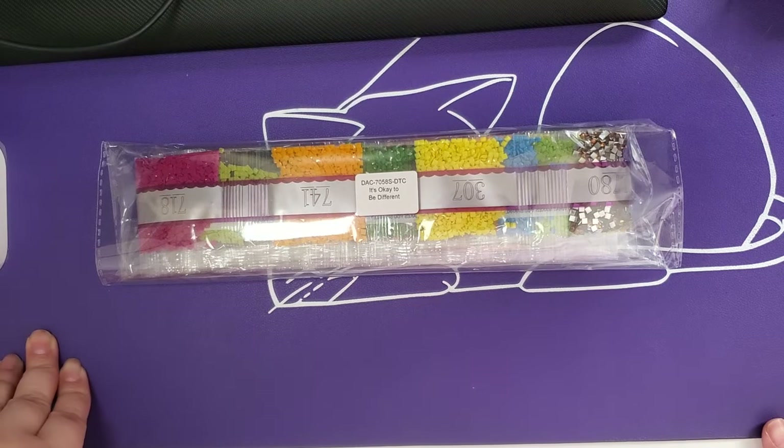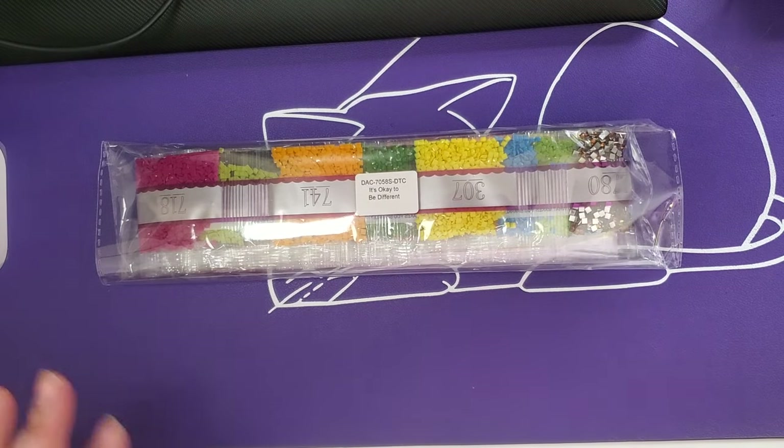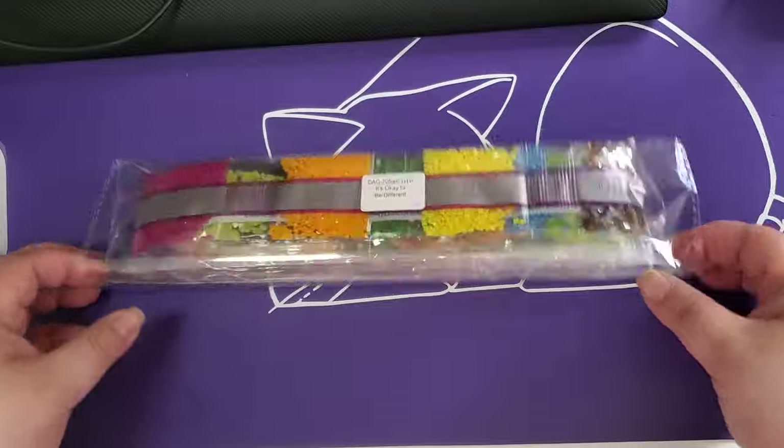Here are the drills for It's Okay to Be Different. If you love the crinkle, great — but if you do not, please turn down your earphones and skip ahead just a few seconds.